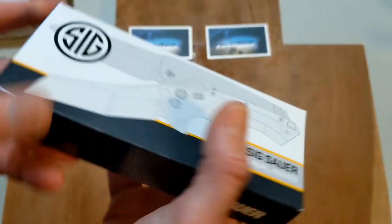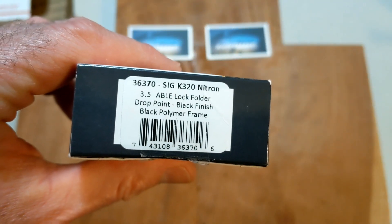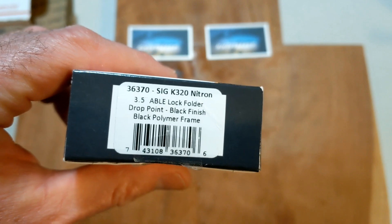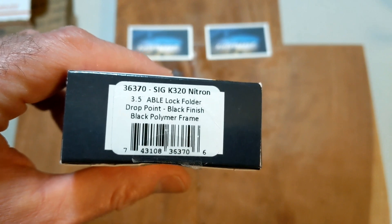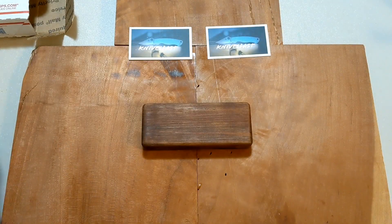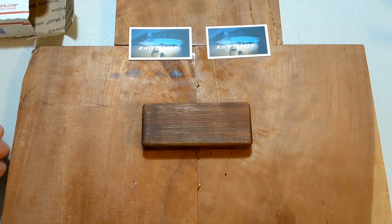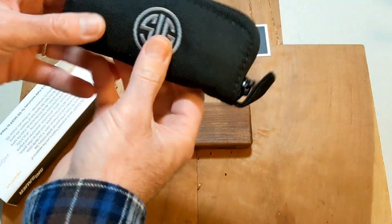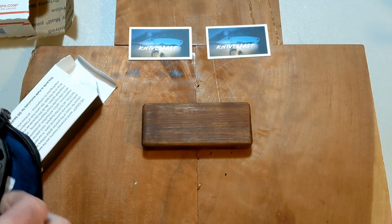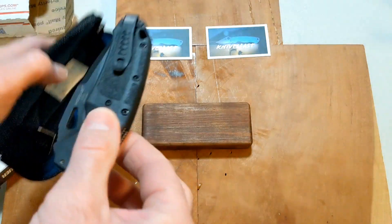I am incredibly excited — this is the Sig K320 Nitron, three-and-a-half inch manual drop point, black finish, Able Lock. This is a blacked-out knife. Let's get this open. This will be obviously first impressions because I've only seen pictures of this — I haven't seen it in person. So we'll have the Sig pouch here. Very excited to see this guy.